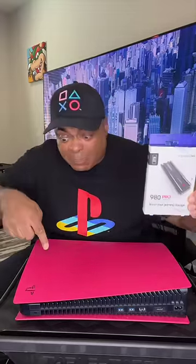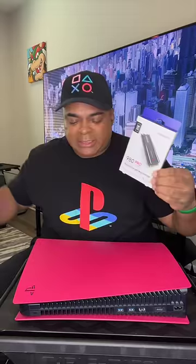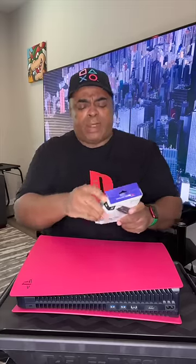I spent $250 — half the price of the PS5 — for two terabytes of internal storage, but let's unbox it and put it in here. I have never done this before. For my red PS5, you better come with a coupon for a free PS6.